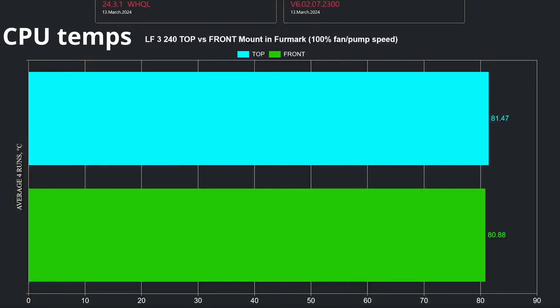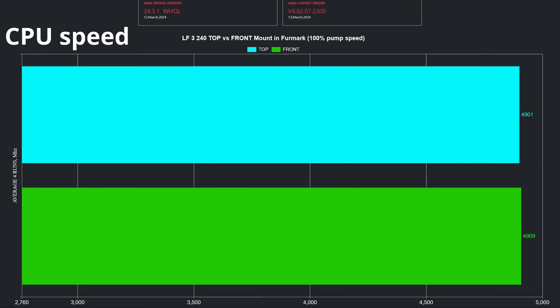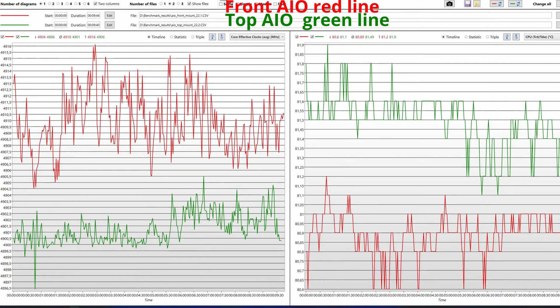When it comes to CPU temperatures, as we can see in this chart, there is a small advantage for the front AIO installation when using the CPU burner from Formark. The results shown were averaged from 4 runs. These results are not to be compared to my previous tests, as I changed the front intake fans, so the setup is a bit different. Looking at the average clocks based on Formark's CPU burner runs, we see again a minor advantage of 8MHz for the front AIO installation. So half a degree thermal advantage brings 8MHz more on all cores. Here you can see the logs from one CPU burner run for top and front AIO installation.